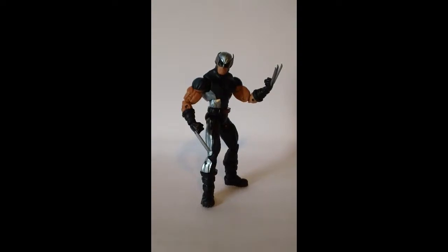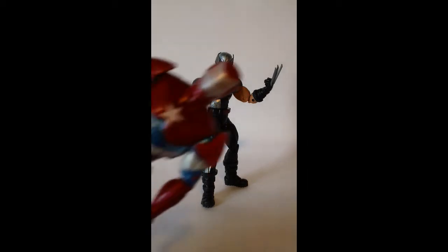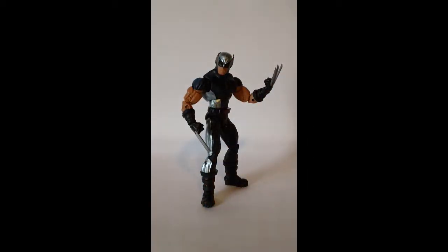Hey guys, this is Samzio5 doing another review of the Marvel Legends Hitmonkey series X-Force Wolverine. I am stoked to have this figure. This is the figure that came with my Iron Patriot, which is also a fantastic figure. This is a great figure — I've been waiting for this one for so long.